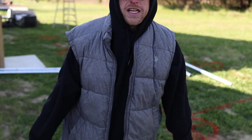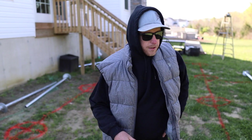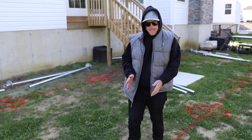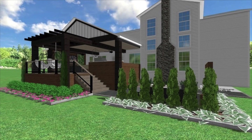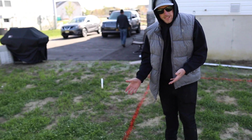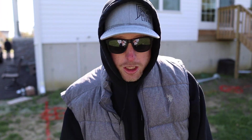We have everything marked out here — you can see we've got these big X's where our footings are gonna go. This was all designed by an architect because we have this crazy roof structure going on. We have a 32-ish foot clear span underneath the roof, so we're gonna have to use trusses. A lot of really complicated loads on this — we hired an architect to do these drawings and they determined the size and location of the footings. We have 13 footings here.